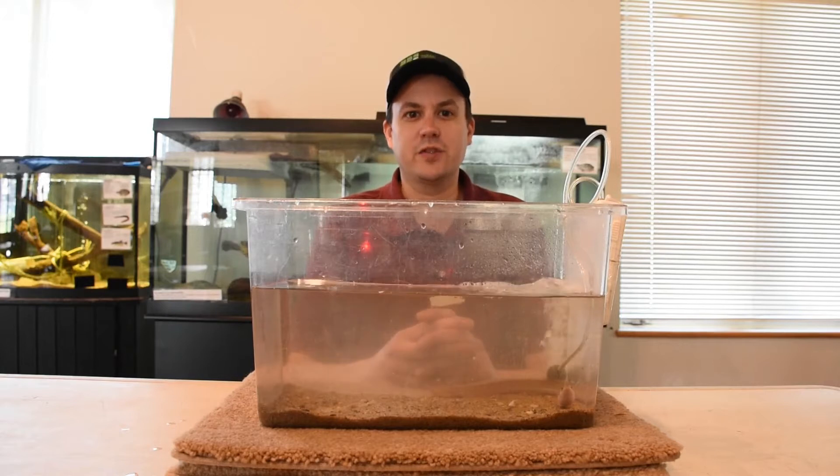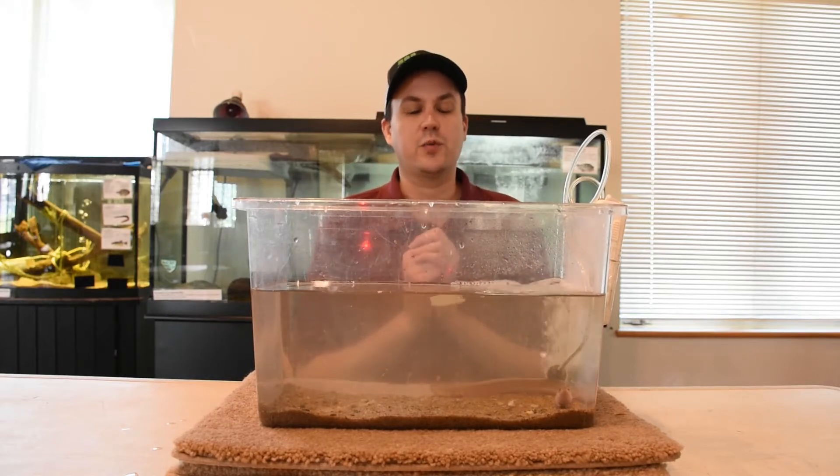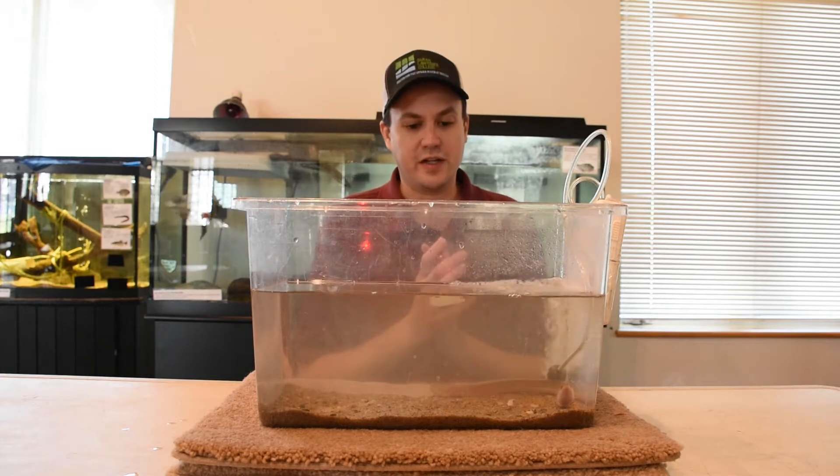Hey everyone, welcome back to Curve. My name is Jason Muller and today I come to you with one of my favorite fish of the Hudson River, which is the American eel.